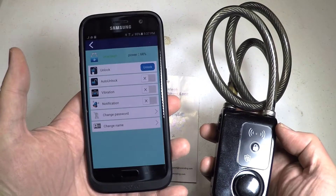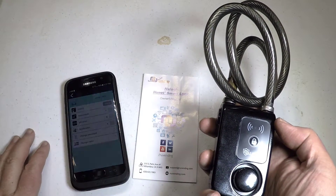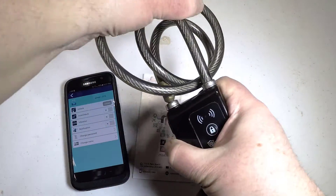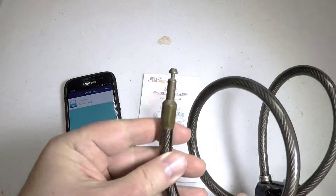The alarm will sound if there's any vibration, breakage, disassembly, or cable clipping that triggers the alarm to deter thieves or burglary. Even if you try and unscrew the back and take out the batteries, the alarm will sound. We tested it.